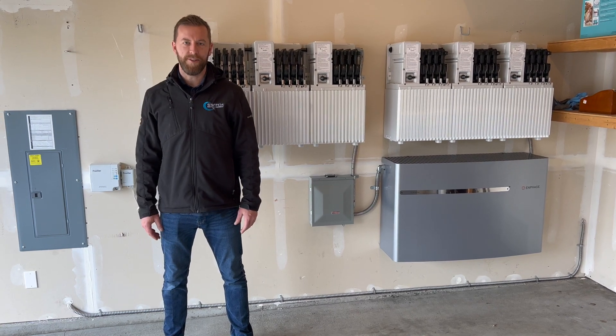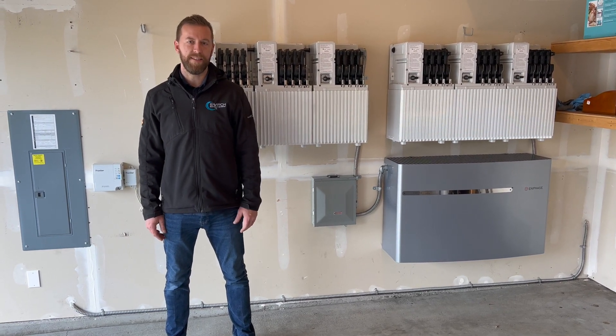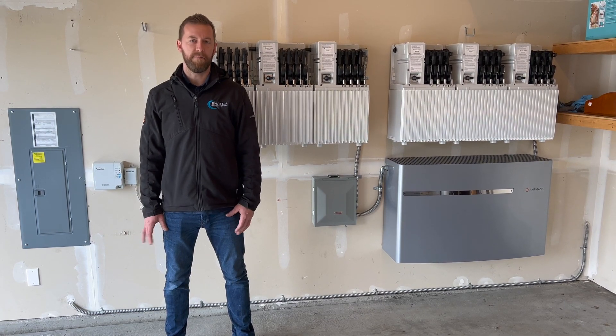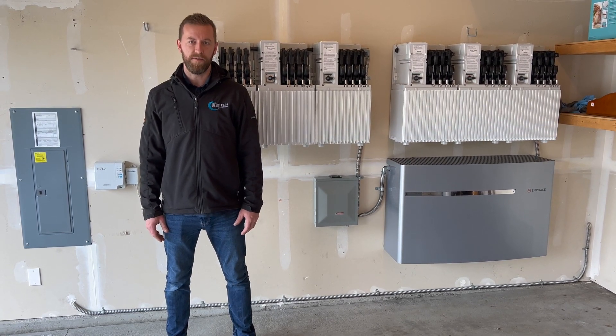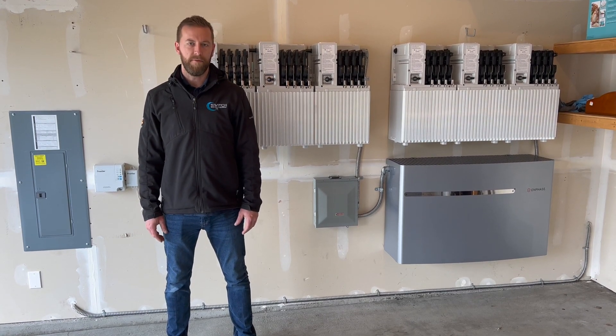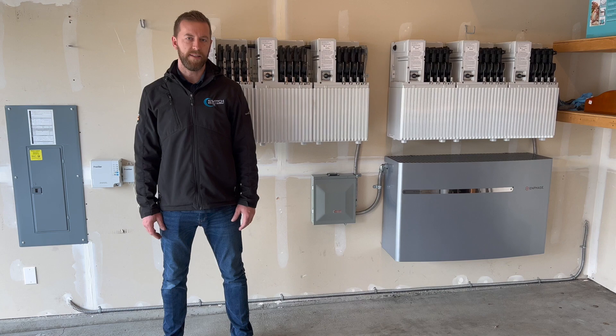Hey, my name is Tyler, owner of Switch Electric, here to show you guys the Enphase Ensemble Storage System. We've been doing a lot of these lately — about 90% of our solar installs include storage, and Enphase is one of the most popular ones that we do. We wanted to show you a little bit on how these storage systems work.